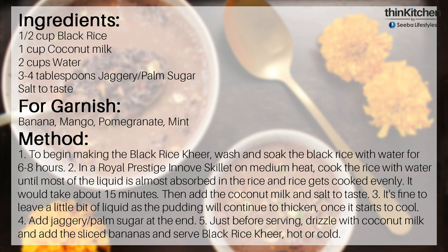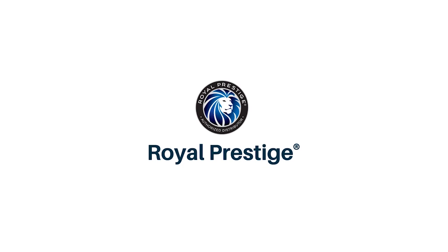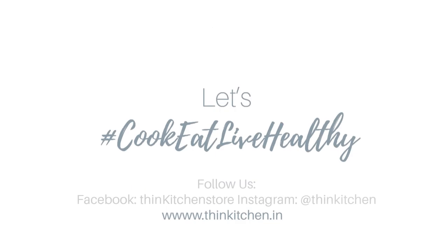If you like this recipe please share, like and subscribe — Think Kitchen and Down to Heart. Keep watching! Thank you!